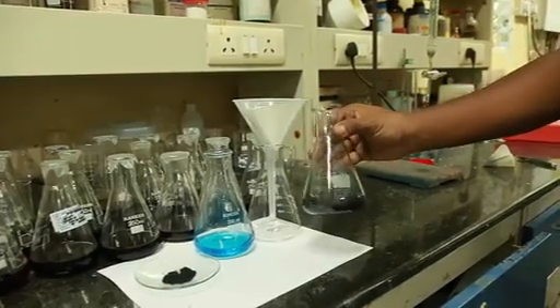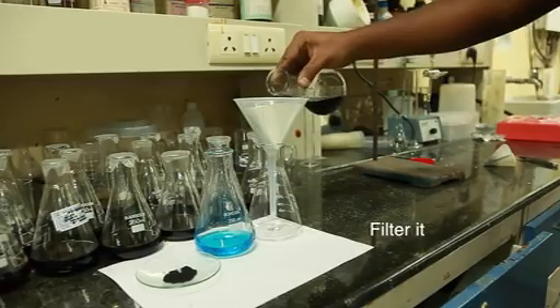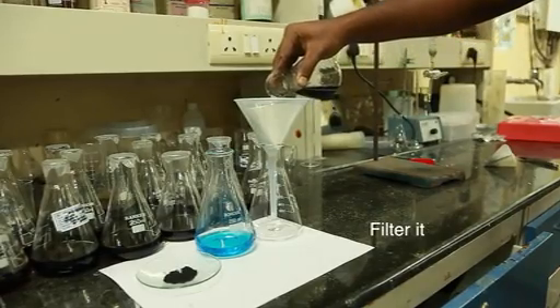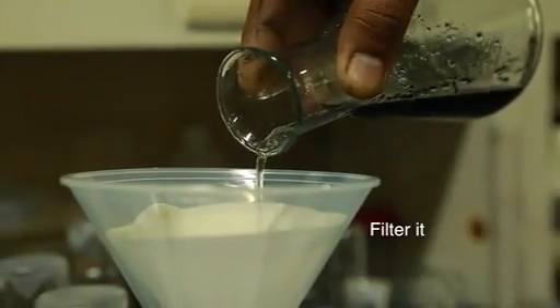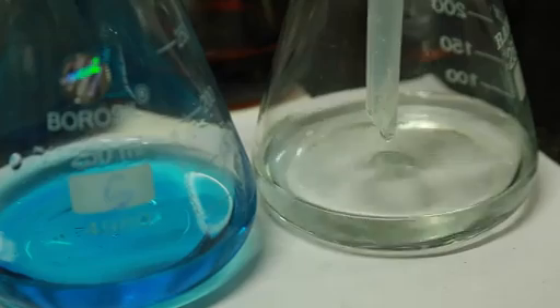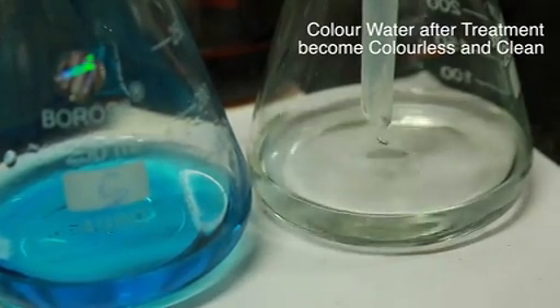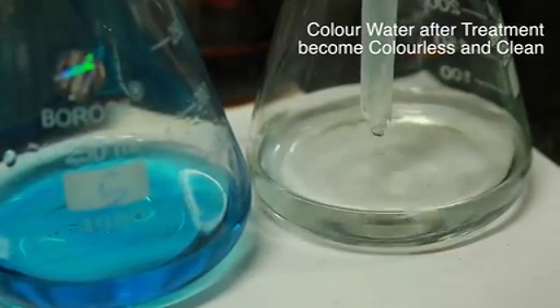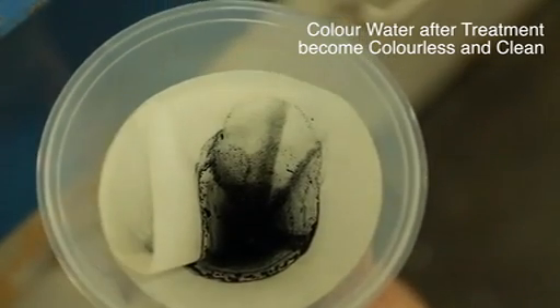Now I am filtering it. Here you can see the filtrate is coming out completely clean, transparent, and colourless. This is the way how jute stick activated carbon can be used to clean effluents.